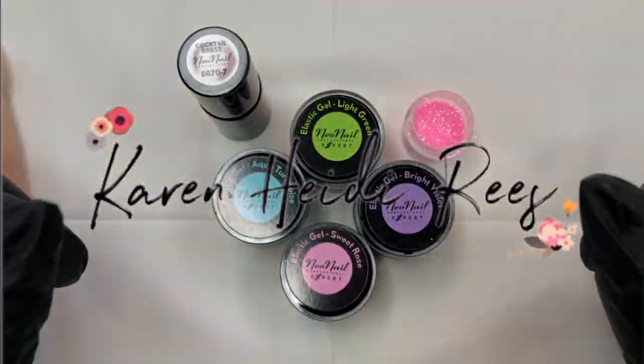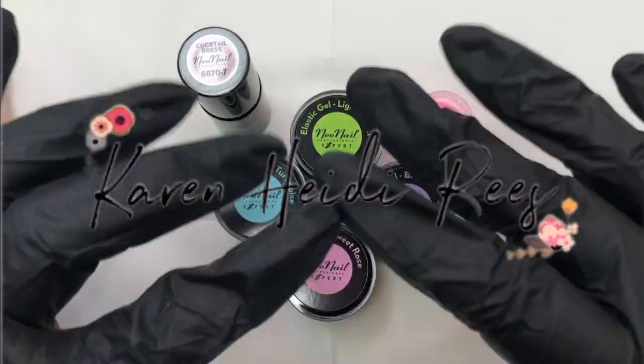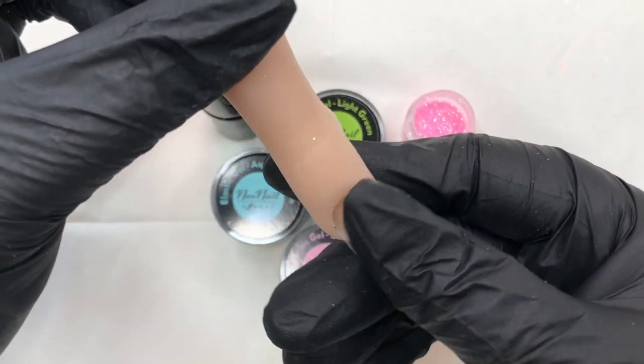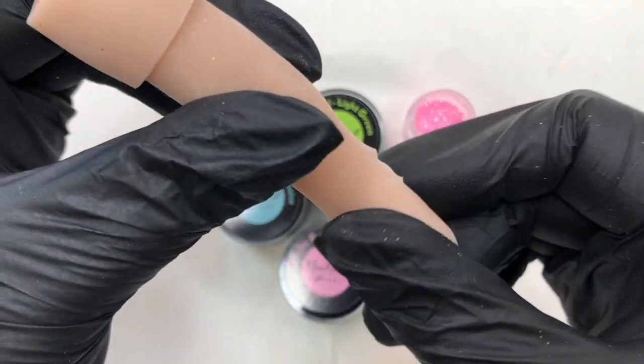Hey everyone, welcome back to my channel. If you're new here, hello, my name's Karen and I do nail art videos. Today we're going to be doing some gorgeous 3D rainbow roses that are super easy.